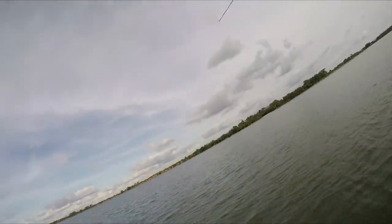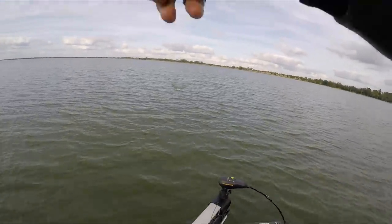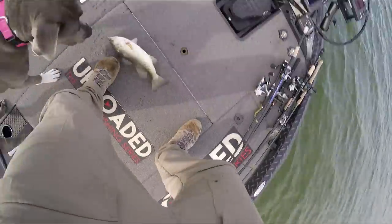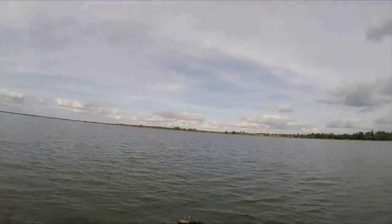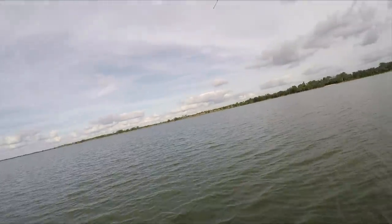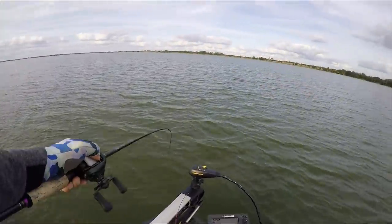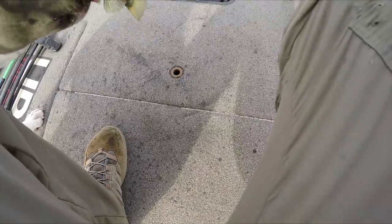Fish! Fish on, fish on! Ate it right as I was bringing it up. Come here. Not a giant, but we'll take her. Love catching them on the hair jig. Fish on! Ate it right as it was falling. Got to keep her down as she jumps all over the place. She freaking chowed it, dude. Chowed it. JTK hair jig. We got some fish on a hair jig.